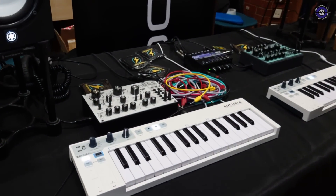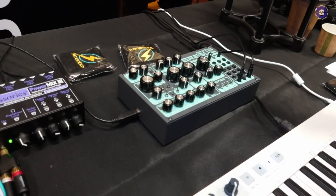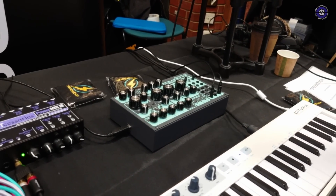You've got something quite interesting to show us. Two of the greatest Dreadbox synths have now made a reappearance in a new form. We have Erebus, the best of the best — version 2 — and Hades, the single and only version available.